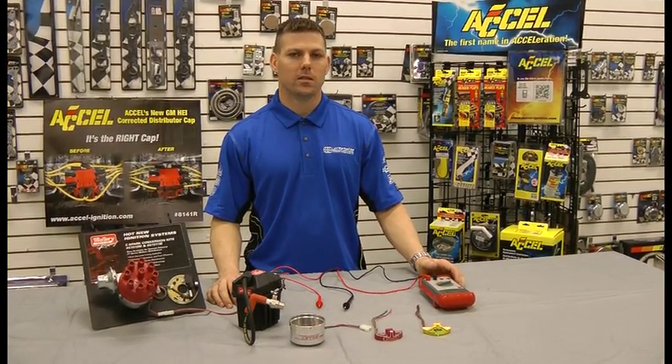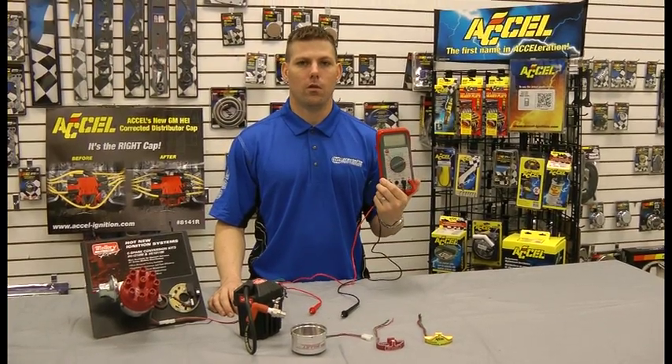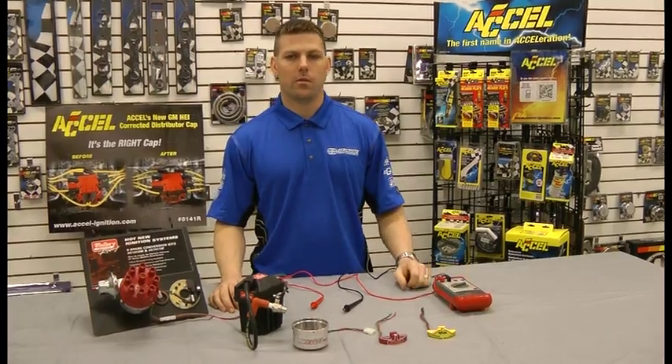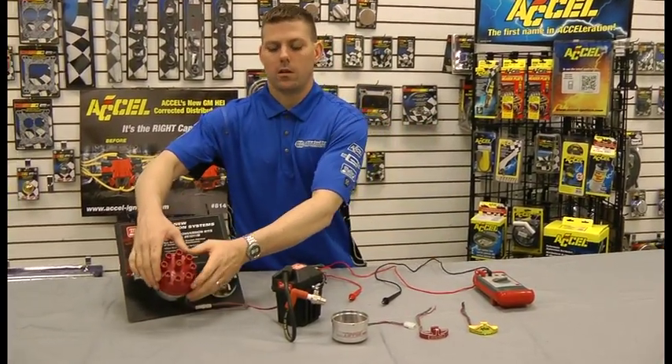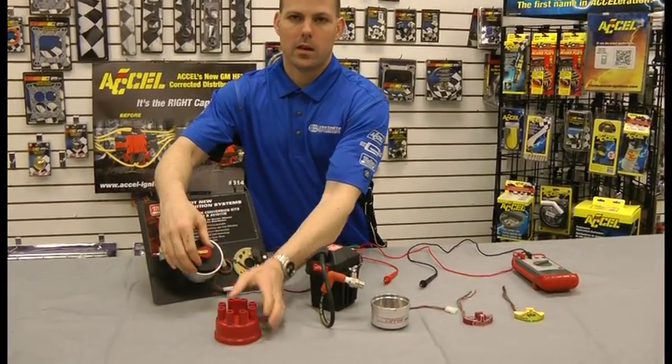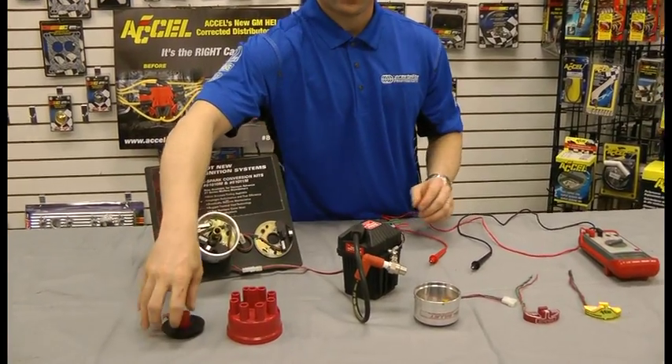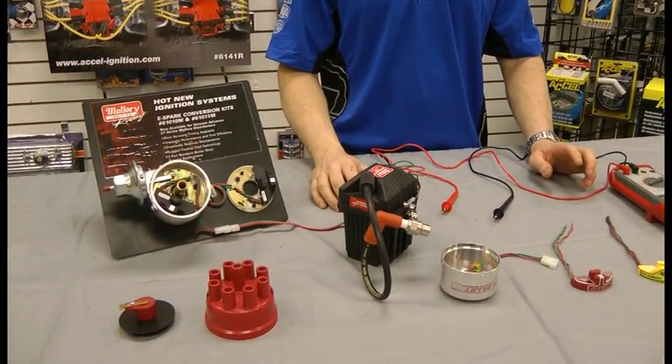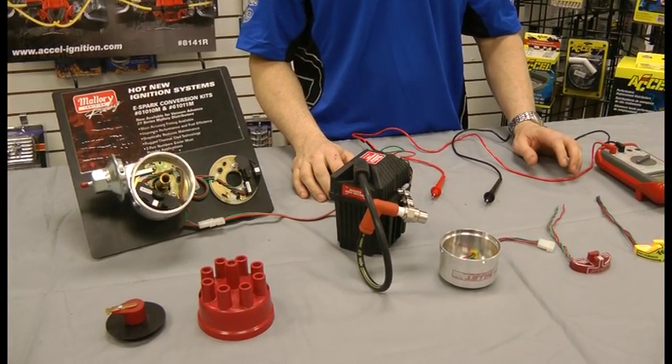To perform the test you're going to need a 12 volt multimeter set to DC volts. First, remove the cap and rotor and set that aside. Next, turn your key to the on position and be sure not to crank the motor.